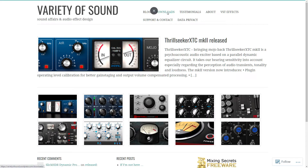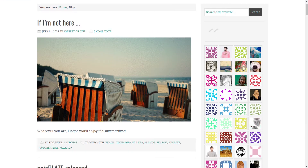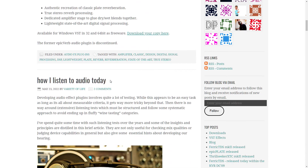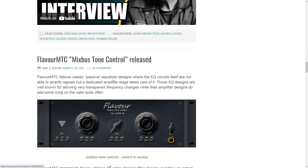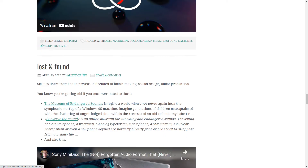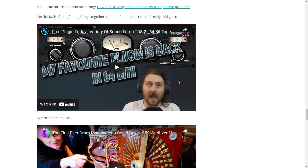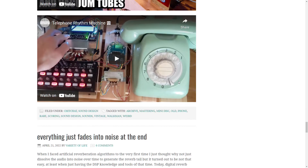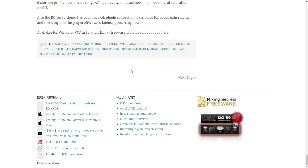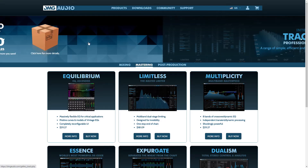Variety of Sound — they are actually releasing 64-bit versions of all their different plug-ins, and yes, they are back active, as you can see on the blog post here. Check out all these different posts that were made this past year. I was so happy to see — I believe his name is Herbert — posting again. I don't believe they've released a new plug-in in years, but what they did release is good stuff.